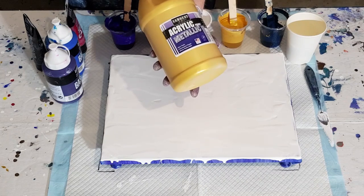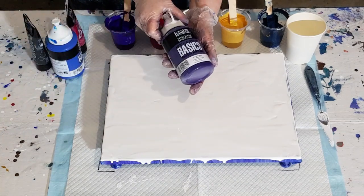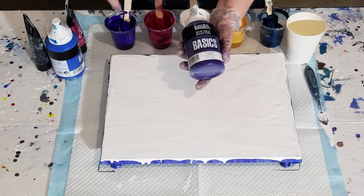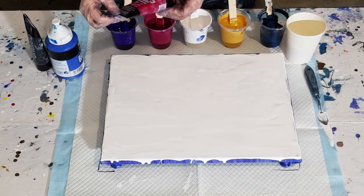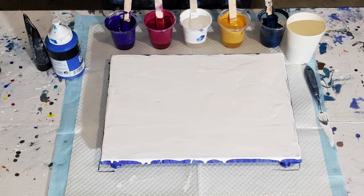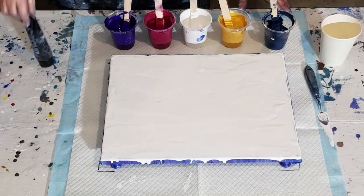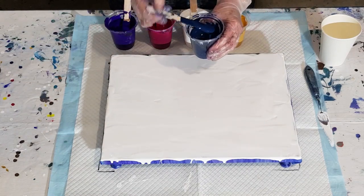I've mixed the gold one and a half parts paint to one part Floetrol. For my Liquitex Basics paints I'm using three parts Floetrol to one part paint. I've got the dioxazine purple, alizarin crimson red, the white and gold I told you about, and the blue — primary blue with a touch of black — though I think I put too much black in and it's kind of lost its blueness.